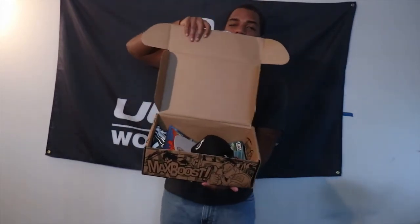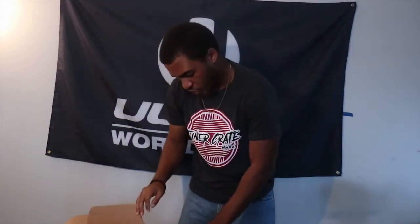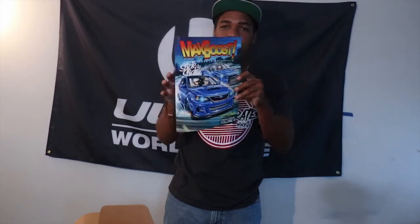I actually haven't seen any teaser of what to expect, so let's see what we got here. First things first, we've got a hat with the turbo on it — always nice. Then we also got a Max Boost comic, as I mentioned before. Definitely gonna give that a read after this. I actually like the cover on it this time.